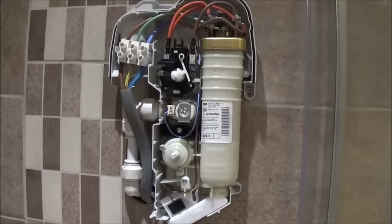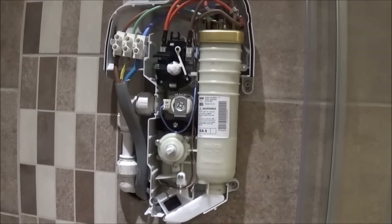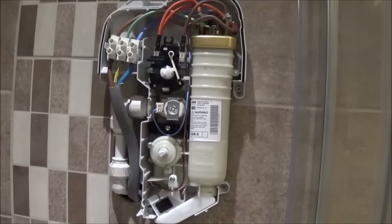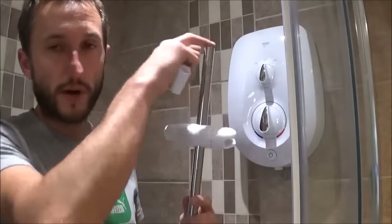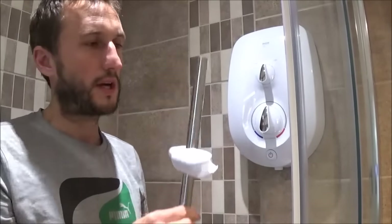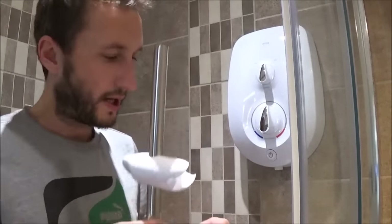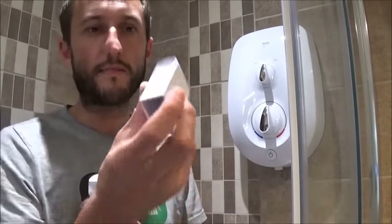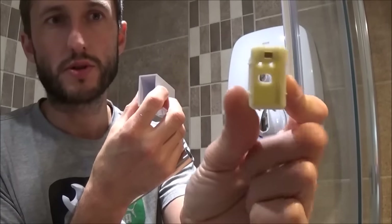There's the shower unit connected to the water supply and connected to the power supply. I just need to go and connect it all up to the consumer unit and then put the cover on loosely. The next step is to secure the shower head and rail to the wall. This varies with different showers so there's no point paying too much attention to the specifics here, but the general principle is the same. There's a little plastic unit which needs to be screwed to the wall.